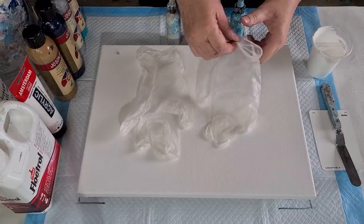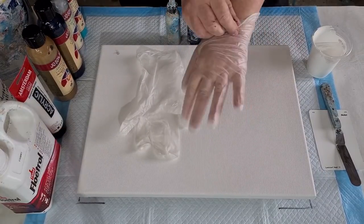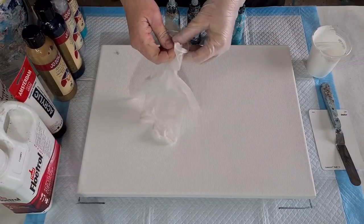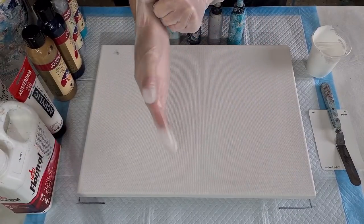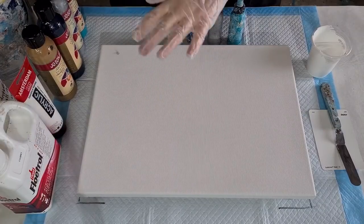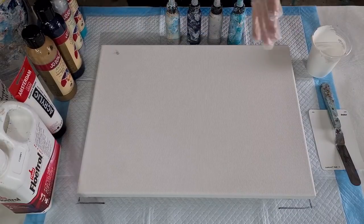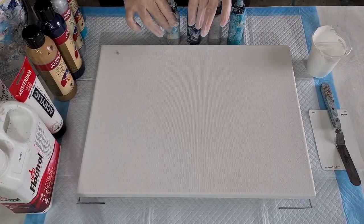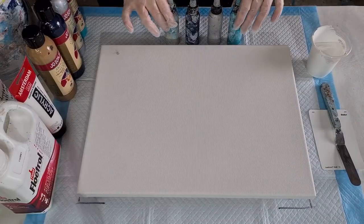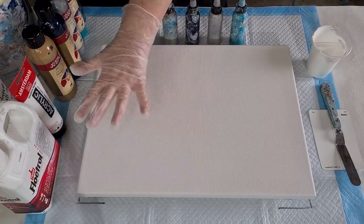G'day guys, welcome back. I'm going to do another bloom swipe for you using the Shelley Art bloom technique and that recipe. I did one the other day - you can go back and check that one if you'd like. I had some paints left over and I've added another couple of colors just so it's not exactly the same.